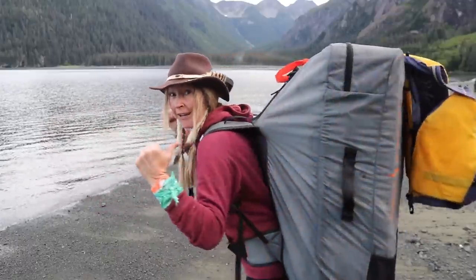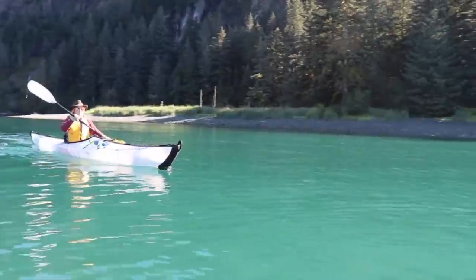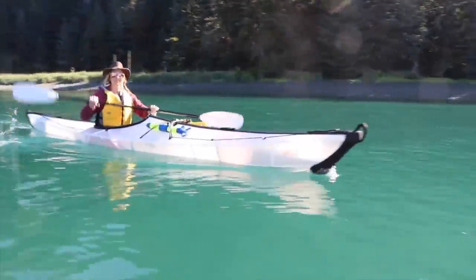I'm going to turn this box right here into this. Stay tuned.